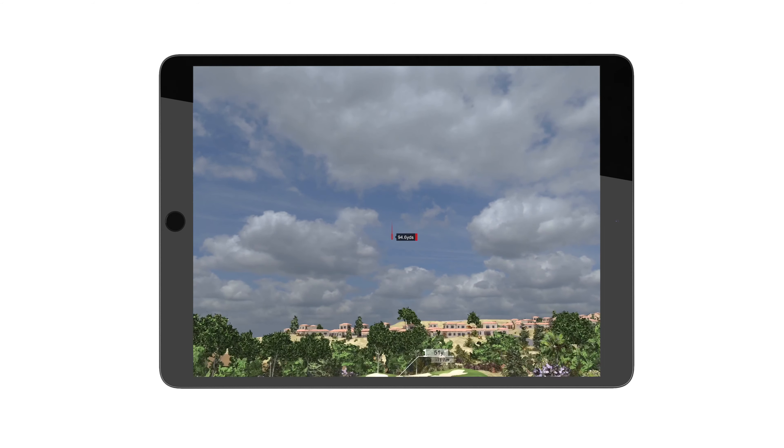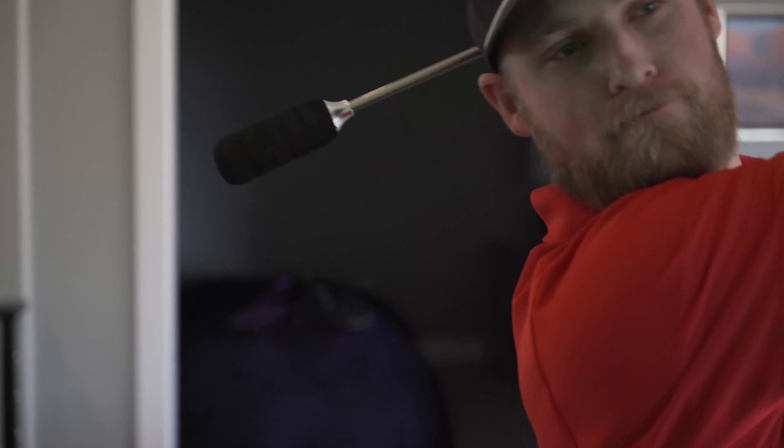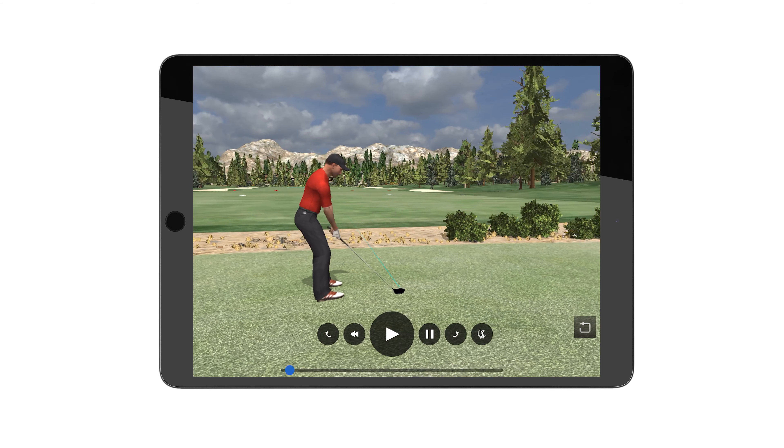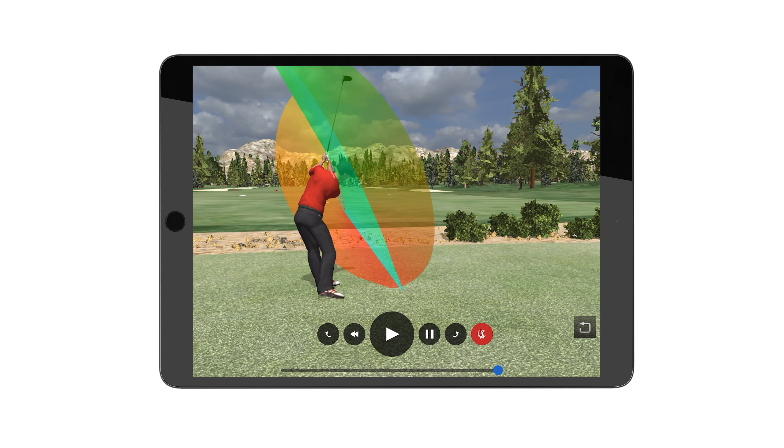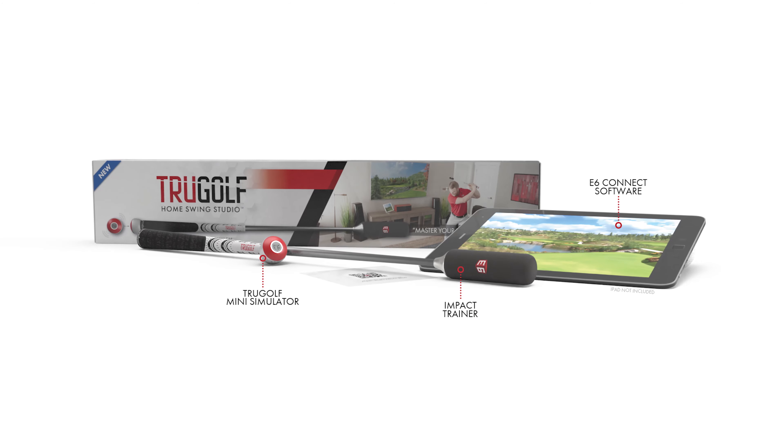Users will have access to exciting training aids and video game style content. 3D Plane Analysis helps golfers better understand their swing with an in-depth 3D animation, bringing tour-level simulation technology to golfers of all skill levels.